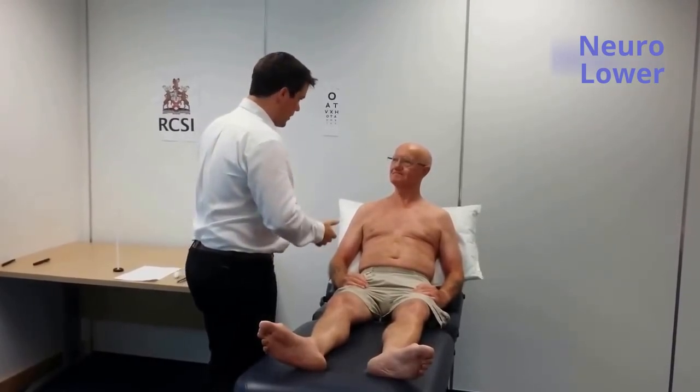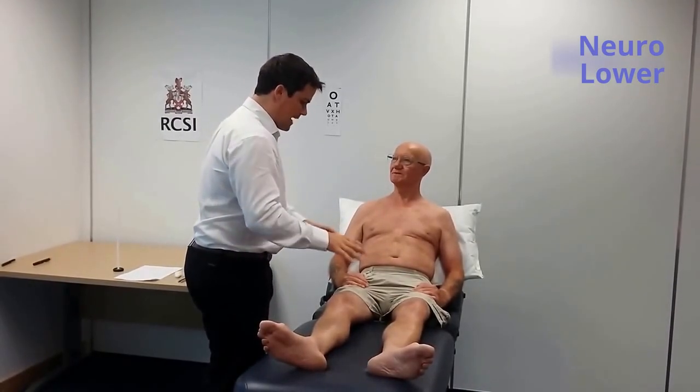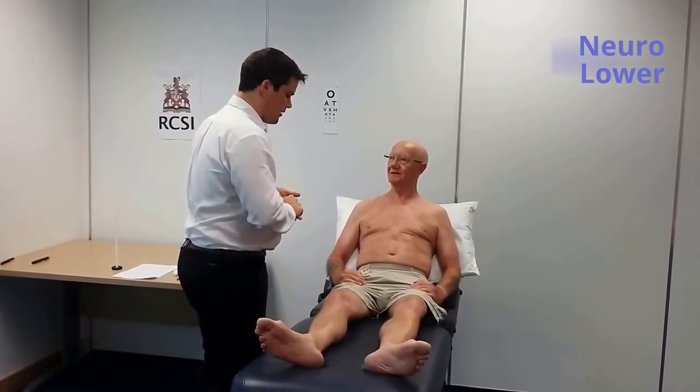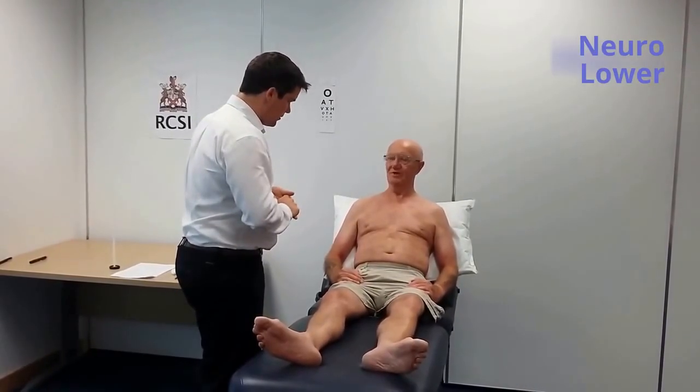That's okay. I'll explain everything as I go along, but I'll need to examine the power of your legs. I might need to check the reflexes and feeling. Is that okay? That's okay. Are you in any pain at all? No.